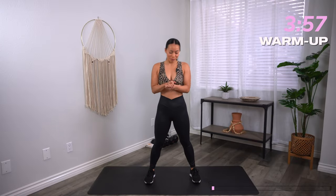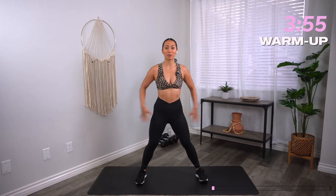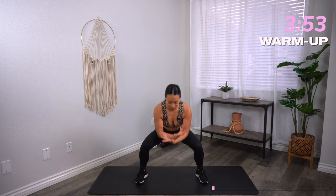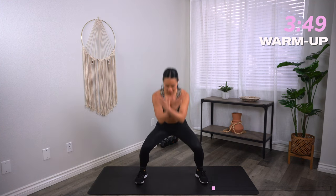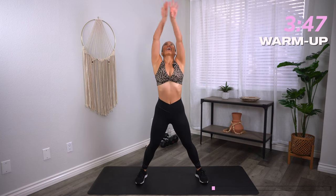All right, let's get started with our warmup. Let's bring those feet nice and wide. Two big deep breaths to start. Inhale, hands come up. Exhale, let it go. Again, inhale, hands up. Exhale, let it go.